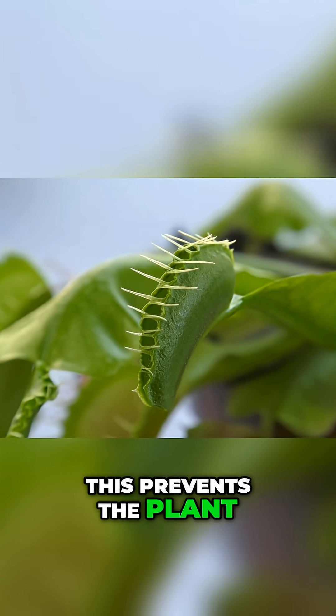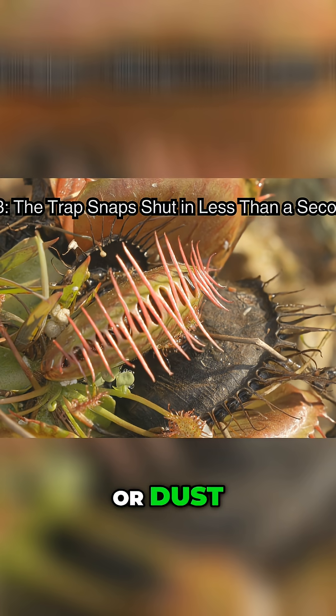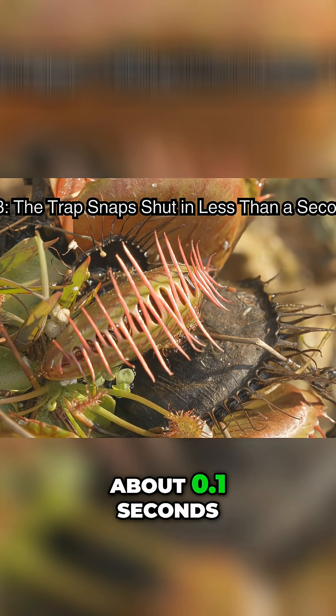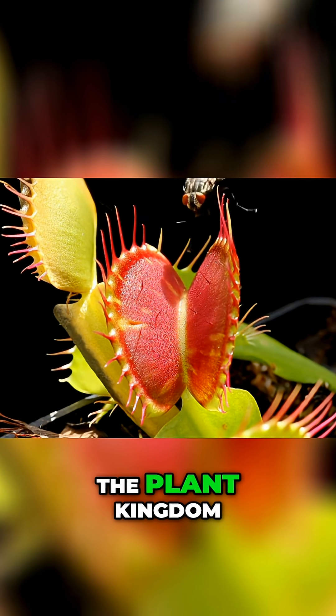This prevents the plant from wasting energy on things like falling rain or dust. When the trap is triggered correctly, it snaps shut in about 0.1 seconds, making it one of the fastest movements in the plant kingdom.